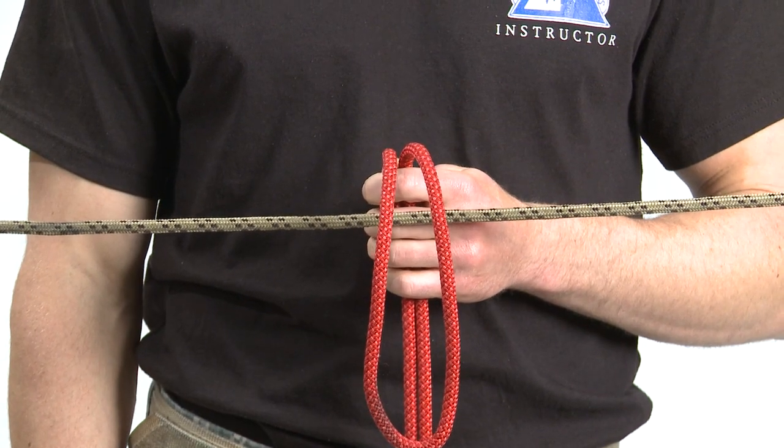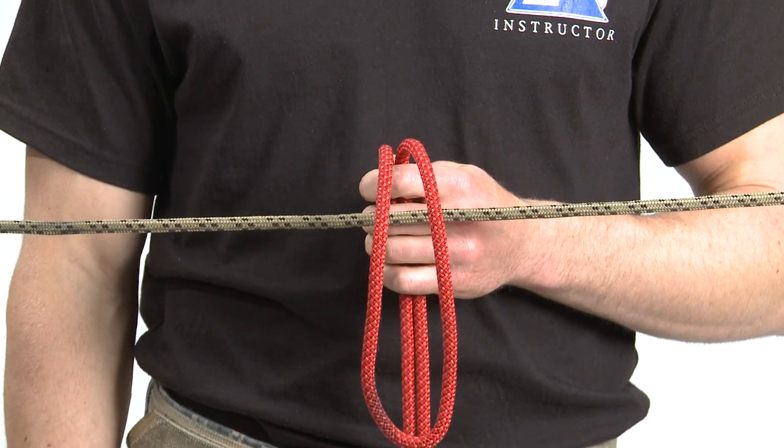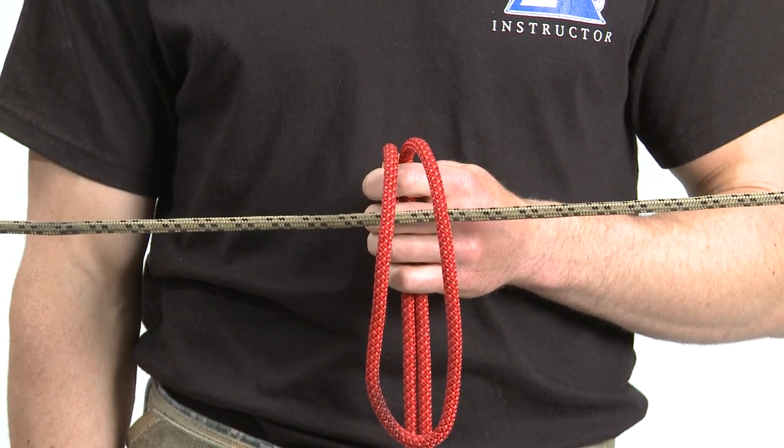The Prusik is a special purpose knot. It is similar to the girth hitch except that there are two or more wraps.